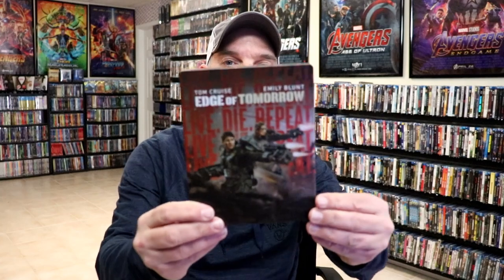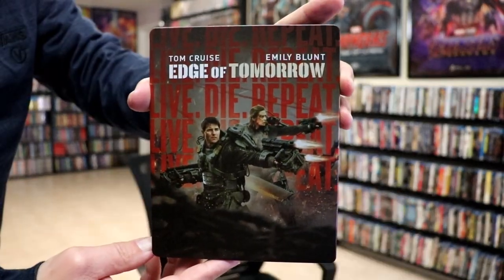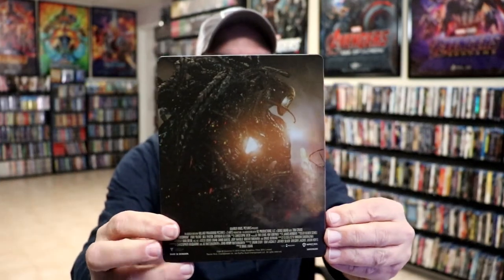I've got the wrapper off and the J-Card removed. Here's the front of the Steelbook. It is a matte finish — no embossing or debossing. Really great looking image there. And then we have the back.